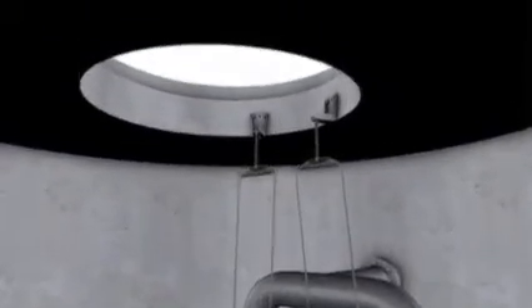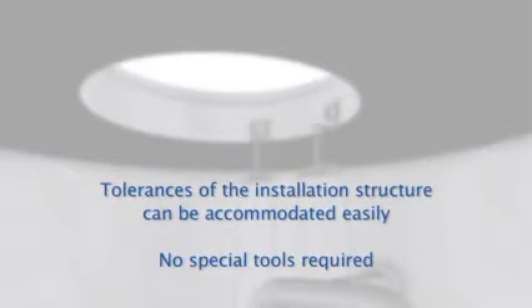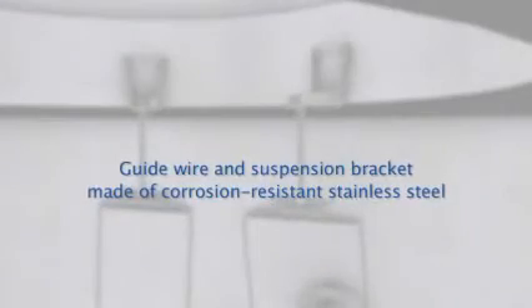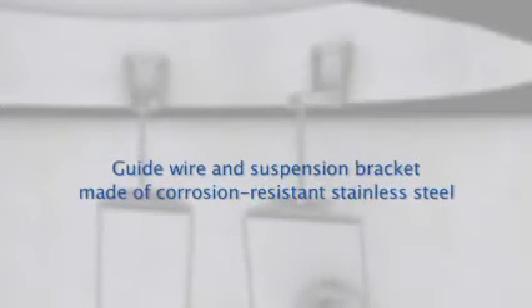The guidewire is easy to install — no special tools are required, and tolerances of the installation structure can be compensated easily. Corrosion-resistant materials make for a long service life of the guidewire and suspension bracket, even under extreme conditions.